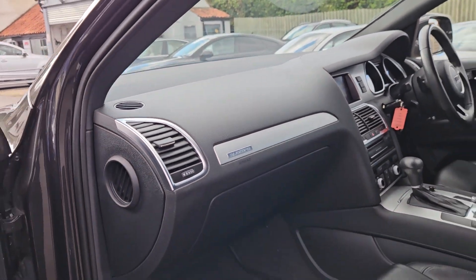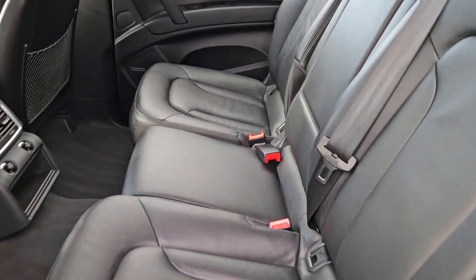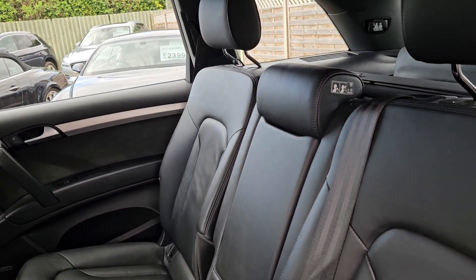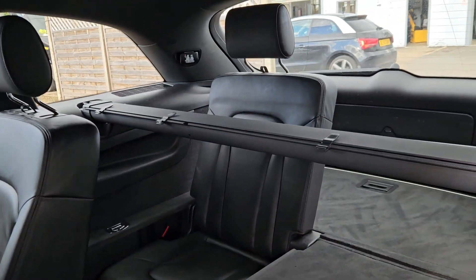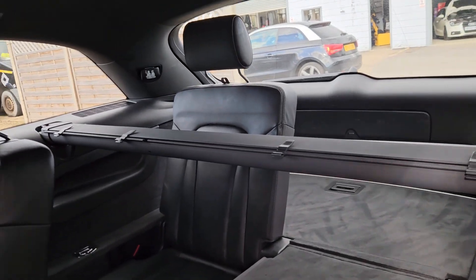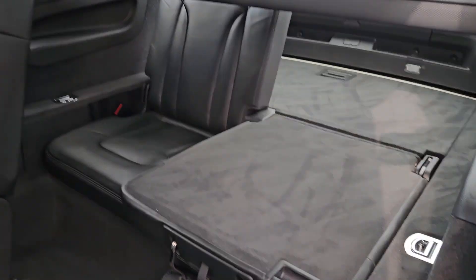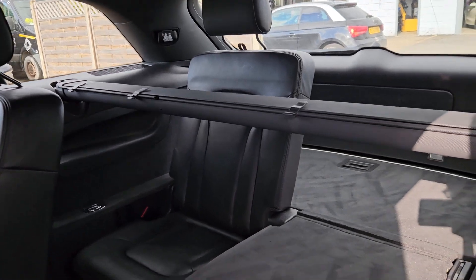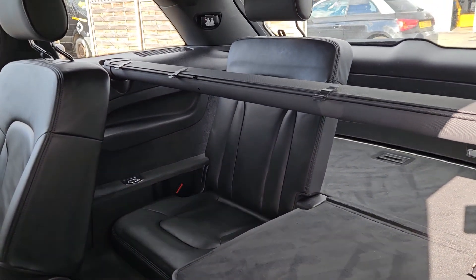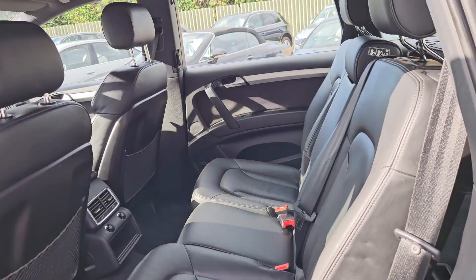Another cup holder there. We've got two ISOFIX positions and three adult belts. The centre armrest will come down. We've got access through here on the slide. I've just put one of the seats up — that bar does come out. I've just left it in the car because there's nowhere to put it when you're not using it other than your garage. Quite often they go missing because of that reason. But it's got it — it just unclips on the driver's side there. You've got four belts in the back, so you can effectively take seven adults in this vehicle.